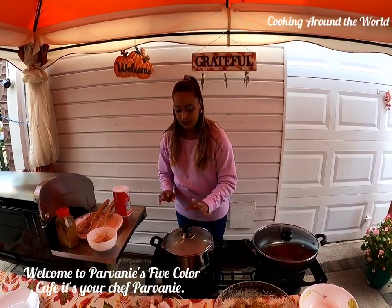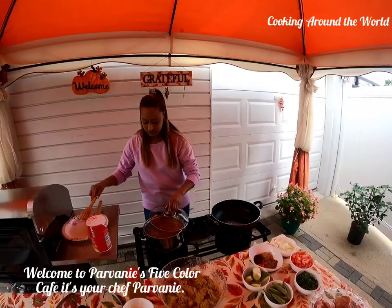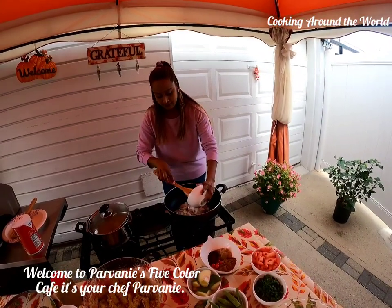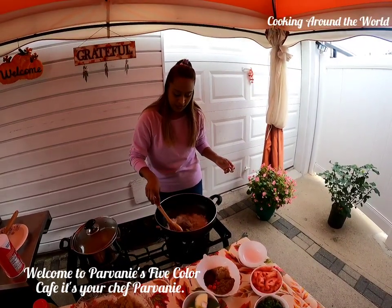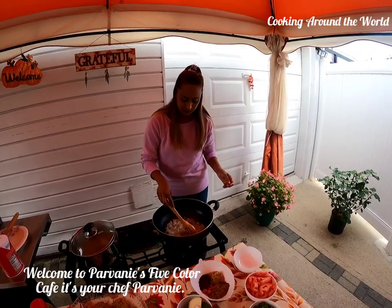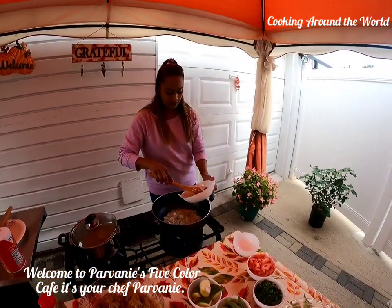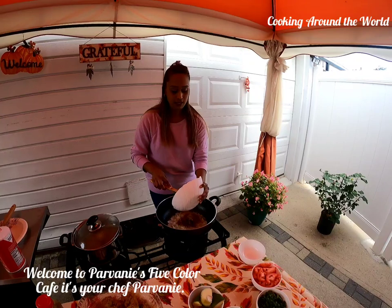My dal is boiling right now, so I'll give it a little stir and then go ahead and start cooking my gilbaka curry. I have some oil in my pan already hot, so I'll put my onion to fry and leave it for a minute to turn a little brown. Then I'll add my masala, curry powder, pepper, and ground garlic and onion. I have like six wiri wiri peppers but you can add as much pepper as you like.